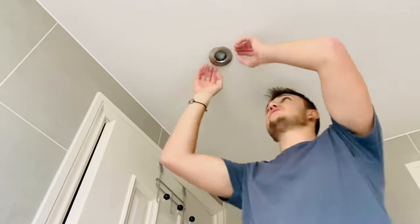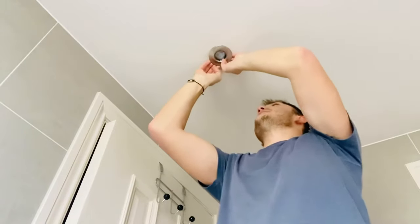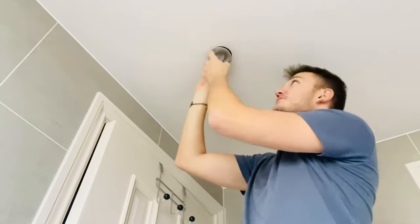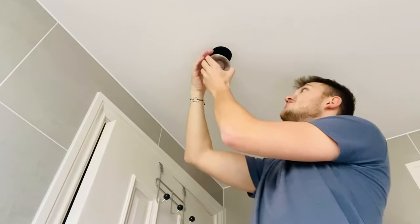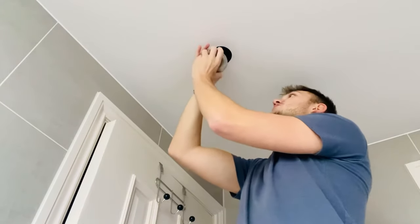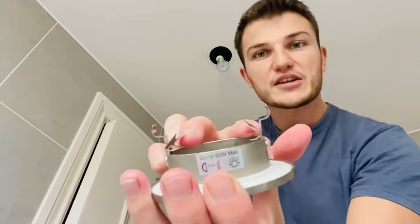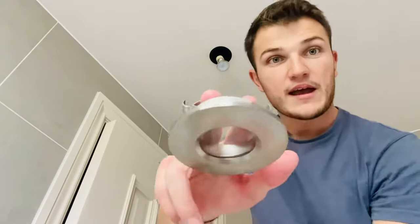Once you're satisfied you've definitely turned off the lights or the power to the room, we can look at getting the mount off from the ceiling. What you want to do is pull on the metal ring around it and pull it down, and with that should come the bulb. You can then slide the bulb out from the frame — just spring it and slide it out. The bulb slots into the frame, holds itself in place, and connects at the connection point.